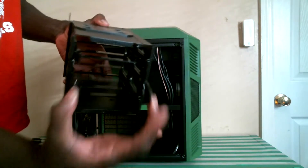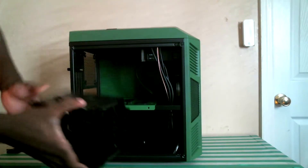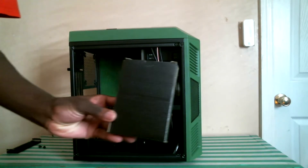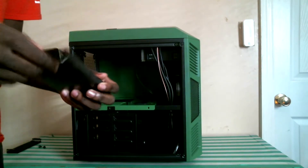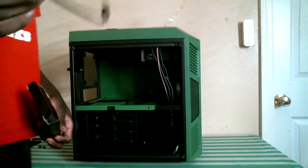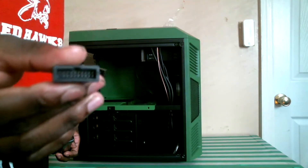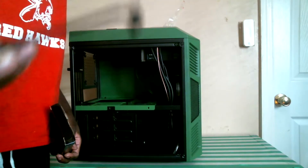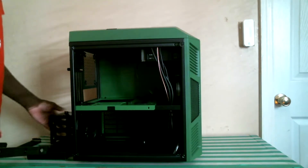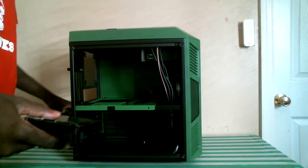These 3.5 inch drive bays are held in by clips and are easy to remove and install hard drives. Next we have our accessory box which contains all the screws and wires that we need for the case. Something special about this case is that it does come with a USB 3.0 to USB 2.0 adapter. The accessory box can be found in the third hard drive bay of the removable HDD trays.